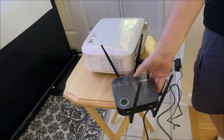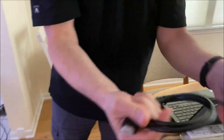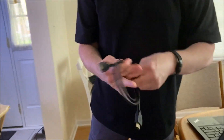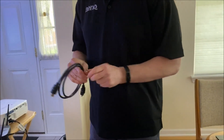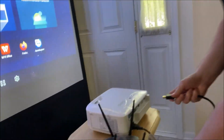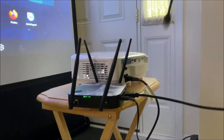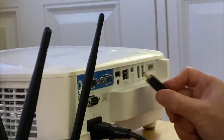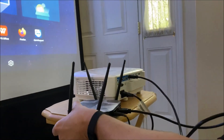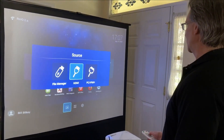Step two — no pressure at all — we open up the HDMI cable and connect it. I'm using the BenQ EW800ST projector, but this can work with a panel or any device: Chromebook, Windows, Mac, a document camera, a Blu-ray player — whatever you want to connect. I've got that connected and I'm going to go to the HDMI source.